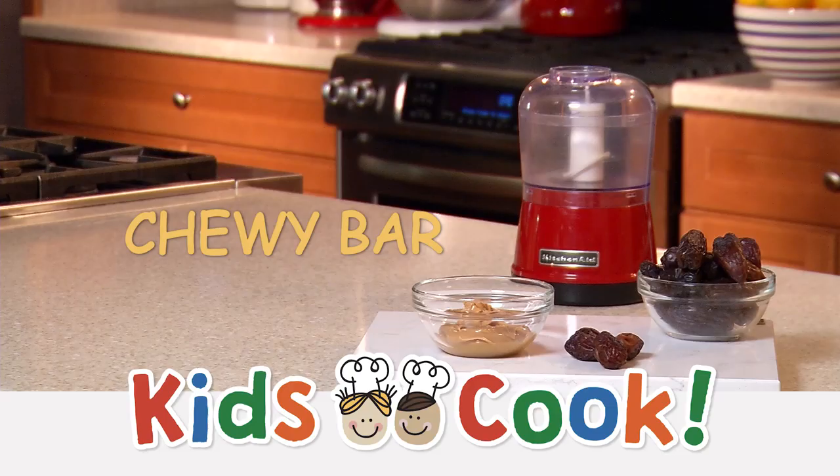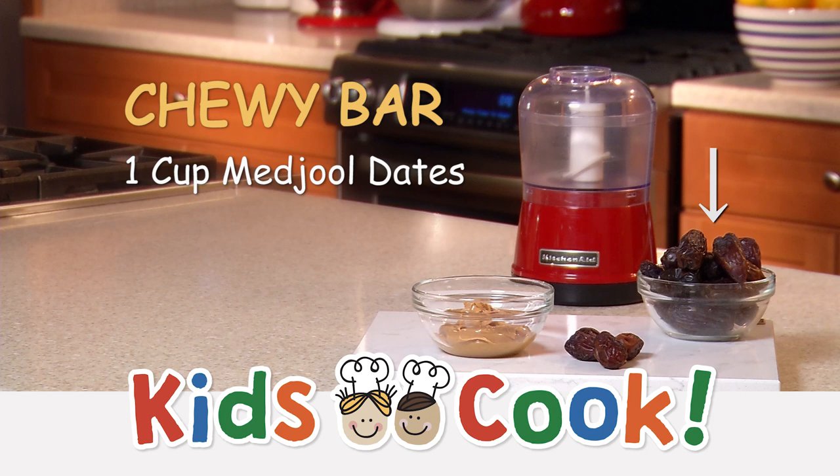This chewy bar can help fuel your body till lunchtime. You'll need one cup of Medjool dates from Martin's Produce Department and a half a cup of peanut butter. You'll need a small food processor like this one too.